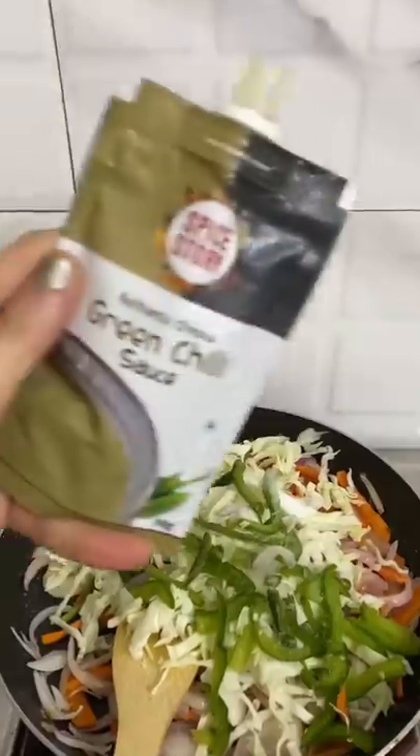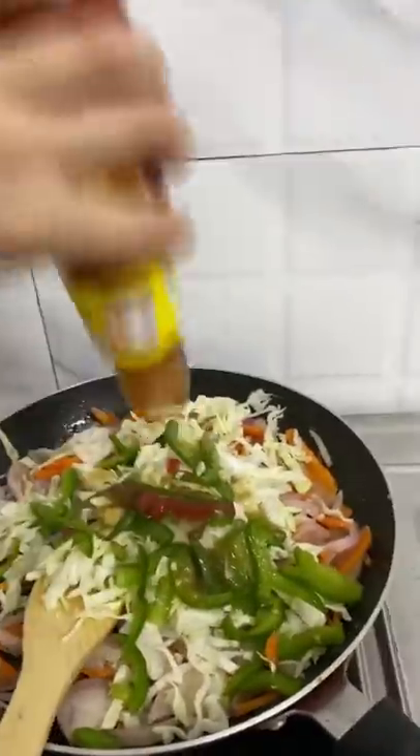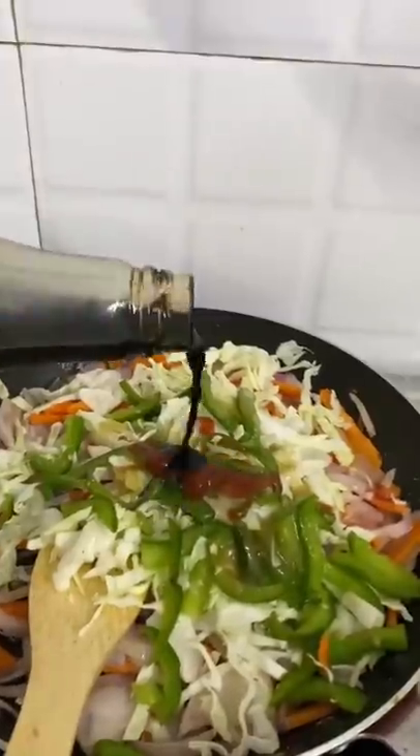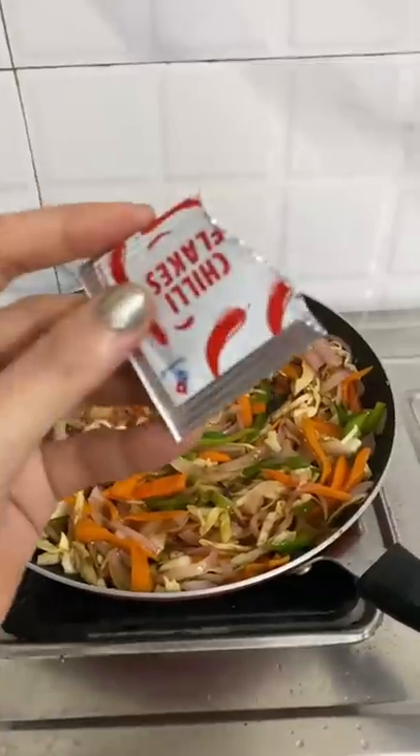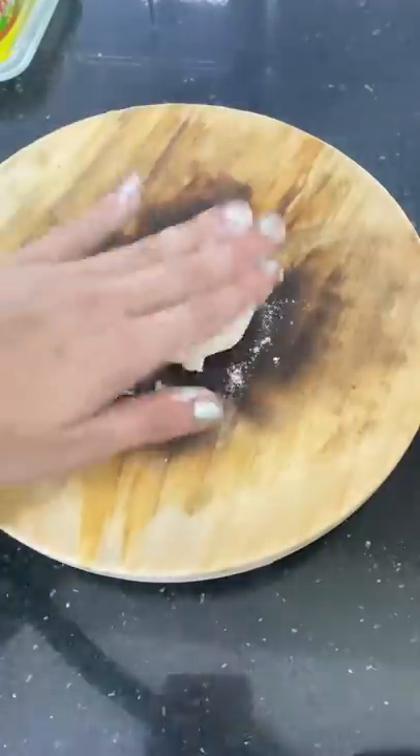After that, I added a few sauces — chili sauce, tomato sauce, vinegar, soy sauce, and a little namak (salt). Then I sautéed it for a long time, and then I added the chili flakes from Domino's.